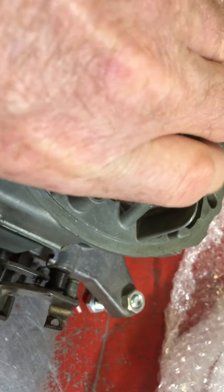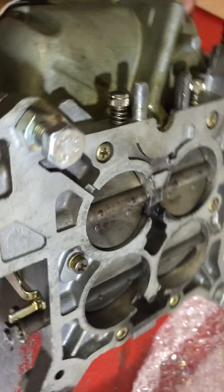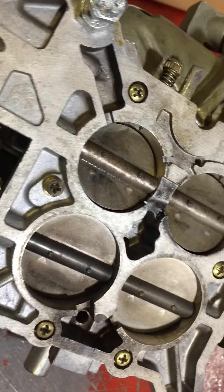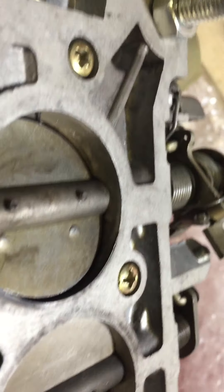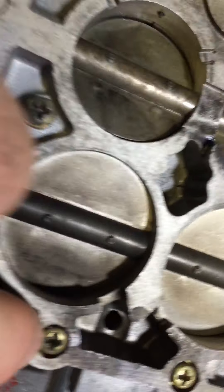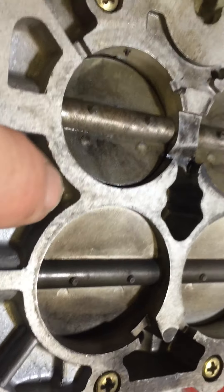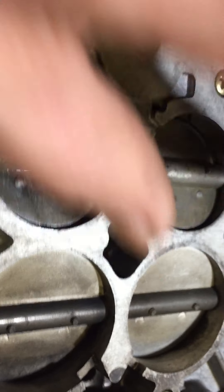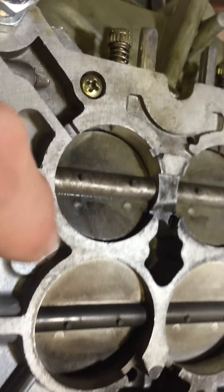I haven't pulled the carby apart yet but I just thought I'd let you know a couple of things I found. That screw there is sitting proud — it shouldn't; it should sit lower. That screw is also sitting proud, should sit lower than the surface. Not sure — looks as if someone might have put washers underneath there, but that's a big no-no.